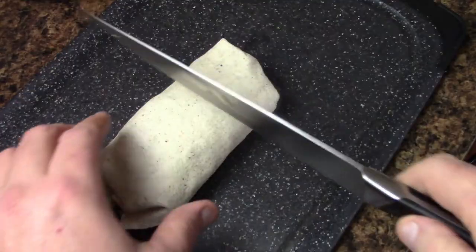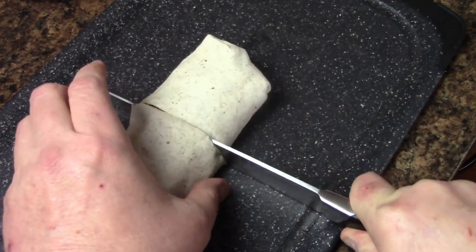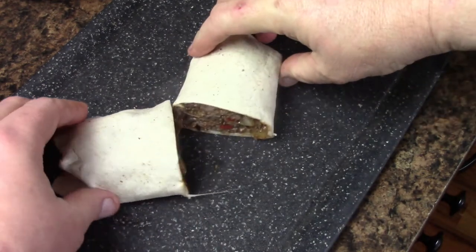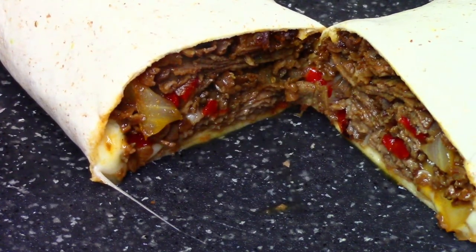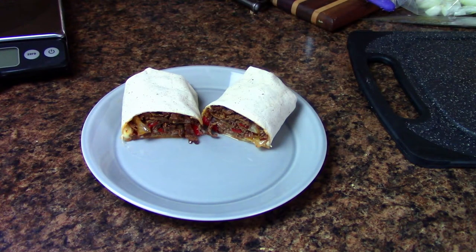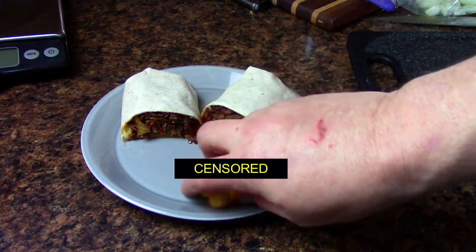I'm going to take it over to the cutting board — it's hot. Inside we've got some stringy cheese coming out — look at that! Wow, that looks absolutely fantastic, and it's all healthy ingredients. I'll throw some sides down here. We've got about five to six ounces of steak and cheese there — let's give it a try.